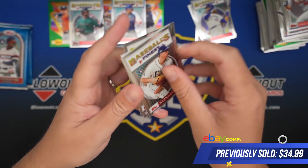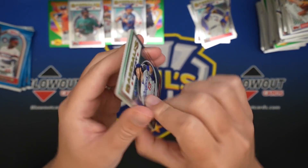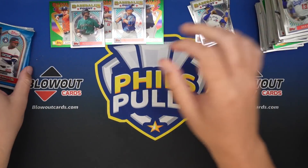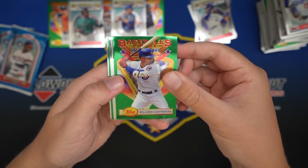So in two boxes, we basically hit every rookie that we want, with the exception of Lux - it's the only one I haven't seen yet. But if you're being picky, you'd want two Roberts over all the rookies, unless you're trying to complete the set.